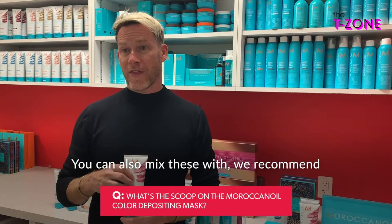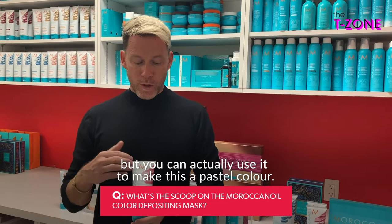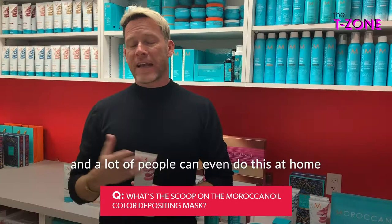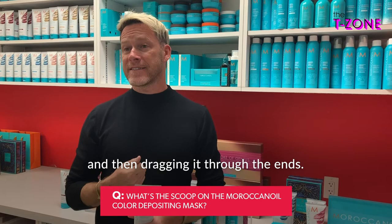You can also mix these colors with our Weightless Hydrating Mask, because it has a white tone to it, so you're not going to get any additive tones. You can use it to make a pastel color — use more mask and just a little bit of the color depositing mask, and you get a really beautiful pastel pink. Same thing with our blue and our rose gold. A lot of people can even do this at home by applying it at your root and leaving it on there for a few extra minutes, then dragging it through the ends.